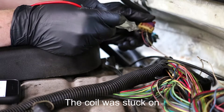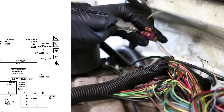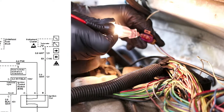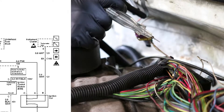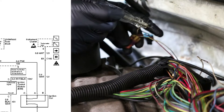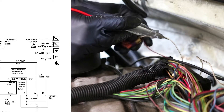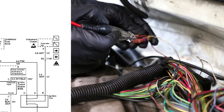This ignition coil connector has three wires going to it. Your pink wire is going to be your 12-volt supply, and we want to make sure we've got power there - and we do, so the test light lights up. The other thing we want to check: put the test light on battery positive. You've got two ground wires here. This white with a black stripe is going to be the command to fire from the ignition control module.